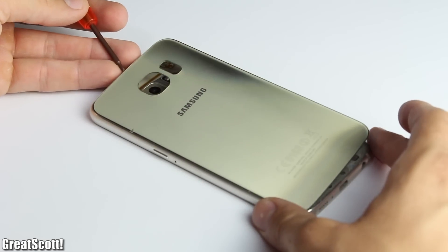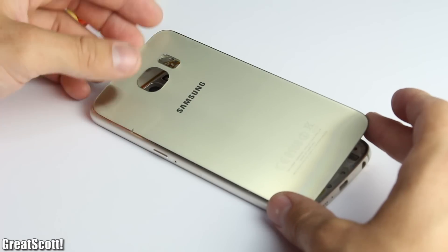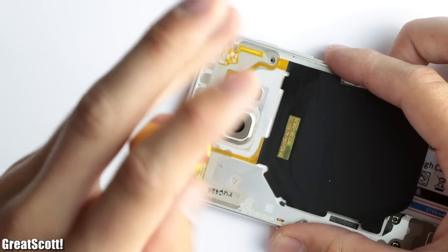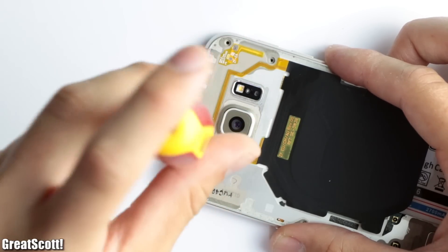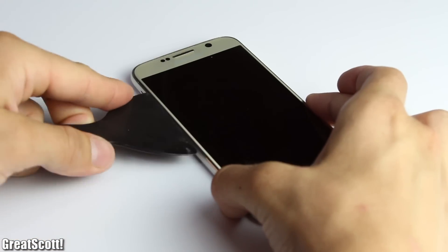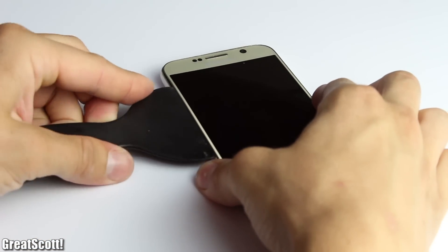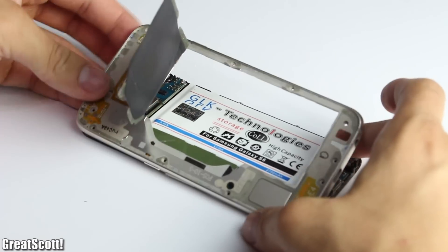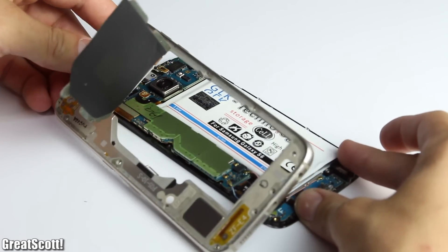To start off this teardown, I removed the backside of the phone with a flathead screwdriver and then continued by removing all the Philips head screws near the edge of the phone. Afterwards, through the help of a plastic spatula and a lot of pushing around, I separated the metal housing of the phone from the main electronics.